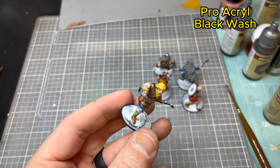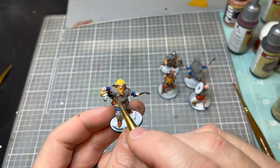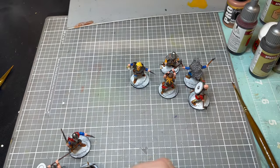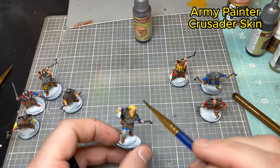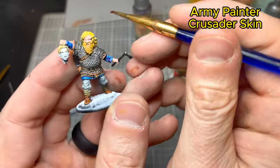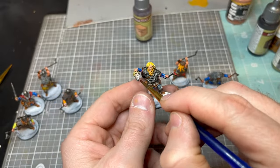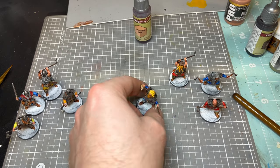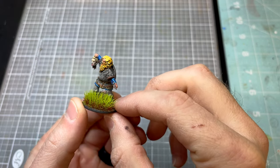Now we're starting to wash the model. We're hitting the metallics first with a Pro Acryl black wash, which really tones down the model and pulls everything together. The equivalent in Citadel would be Nuln Oil. Make sure you don't forget any of the metallic bits on the shield. Then I'm using Crusader Skin from Army Painter — another contrast — more as a wash on top of the tan flesh. I'm also washing the decapitated head with this; it keeps a little pigment in there, gives it a pinkish skin tone, but it's definitely a lot lighter than the actual Viking.